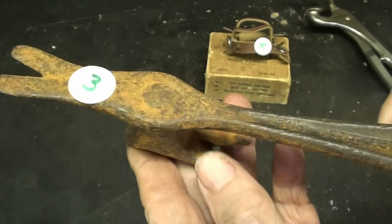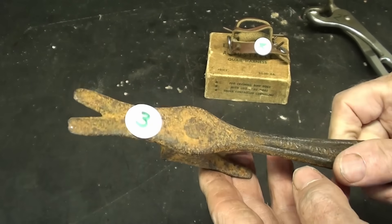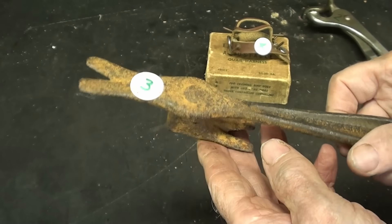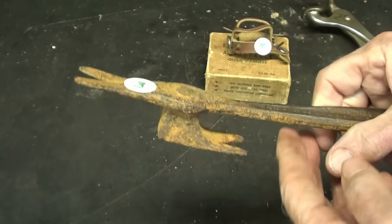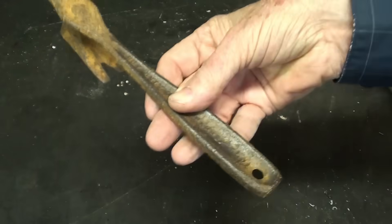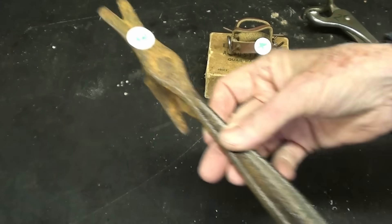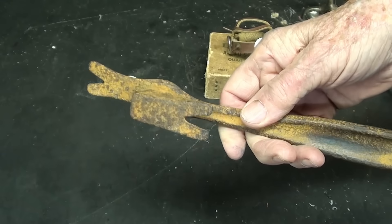There's item three. I can't read the name, but this is nothing more than an uncrating tool. Years ago, so many heavy items came in a wooden crate or a partial crate with wire and wood, and this was used for opening the crate — prying, pulling nails, breaking off the wire, and so on. There were many, many different patents on this. This is just a typical one that you might have seen years ago.